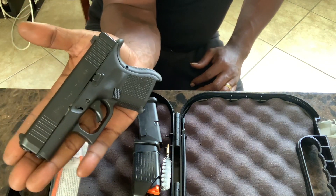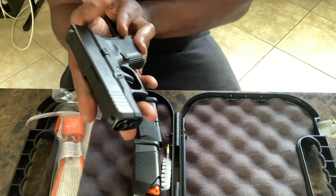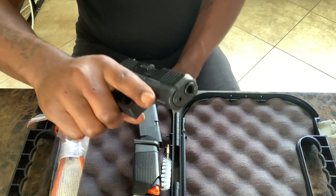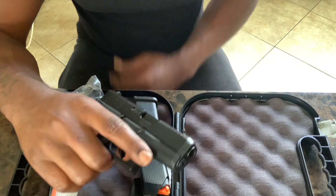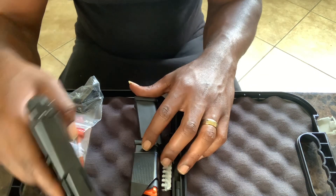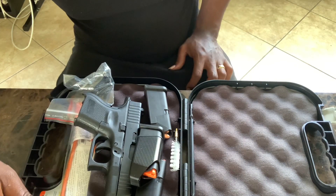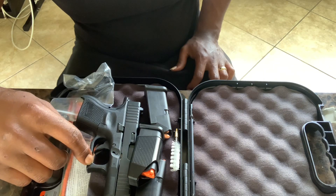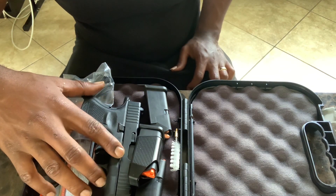Look at that — the thing fits right in my hand. Feel real good, though. Real good. I like it, man. I ain't got to shoot it yet, but I'm going to make another video when I take it to the range. I got a couple upgrades already on the way.